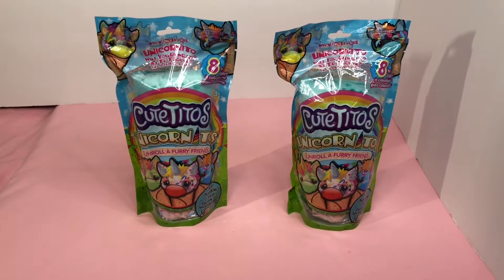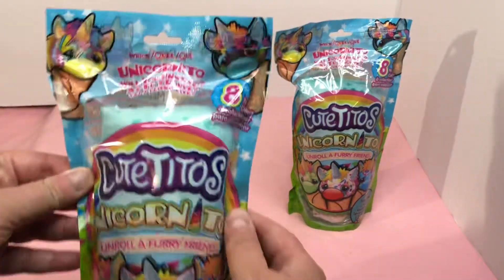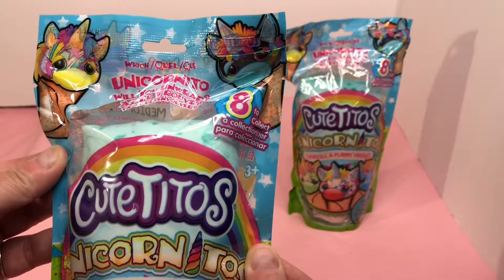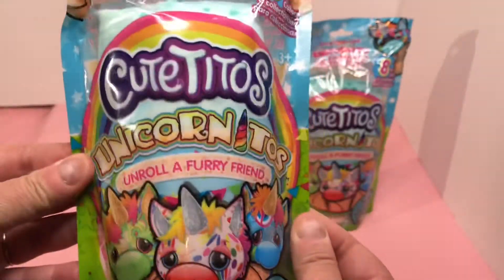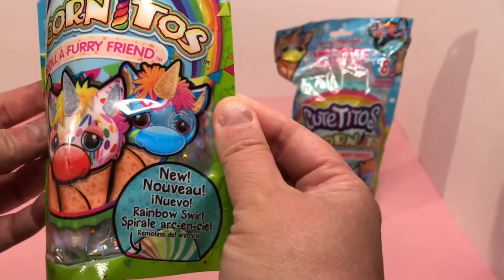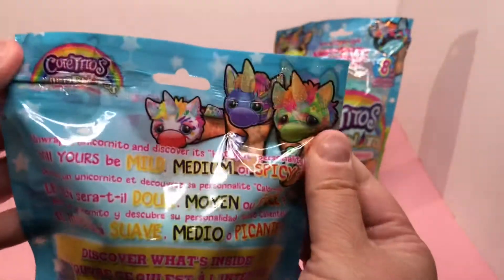Hello and welcome back to the channel. Today I have a new Cutie Toe for you — it is the Cutie Toe Unicorn E-Toes. It says 'which unicorn E-Toe will you unwrap?' There's eight to collect. Here's a picture — Unicorn E-Toes, unroll a furry friend. It has a new rainbow swirl wrap.